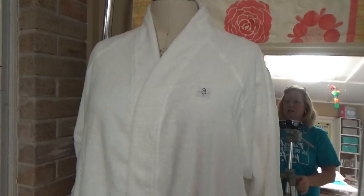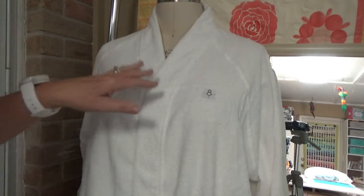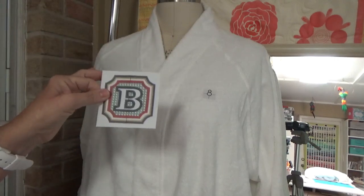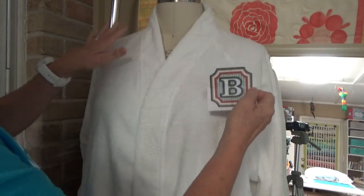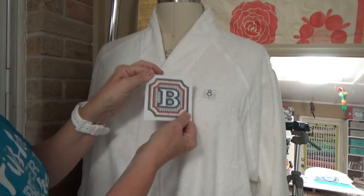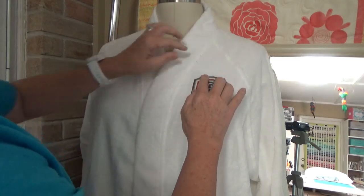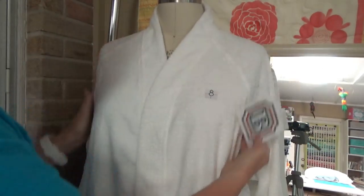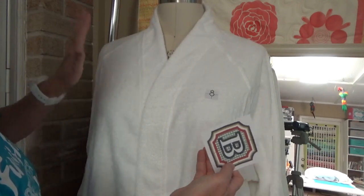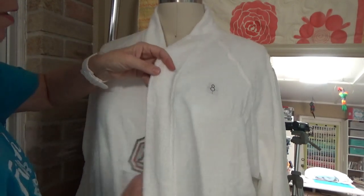The first thing I did was put the robe on him to see where the monogram needed to go. This is the B, but the K for Keith is the same size so I didn't make another print. You want to print out what you want to embroider and place it where you want it to go. If you don't have a person available - like if you want to do a gift - put it on a dress form, or at the very least put it on yourself. Mine is on the right side because I wear my robe right over left, and he wears his left over right.